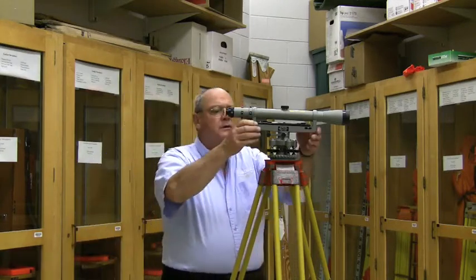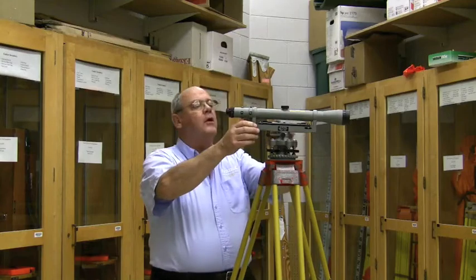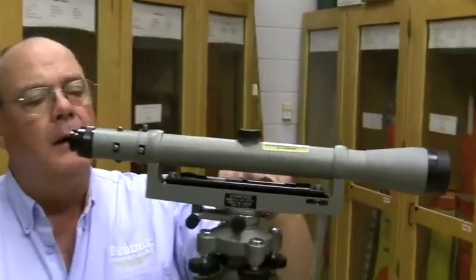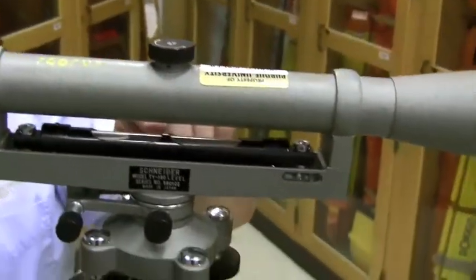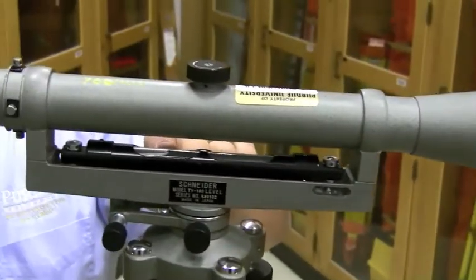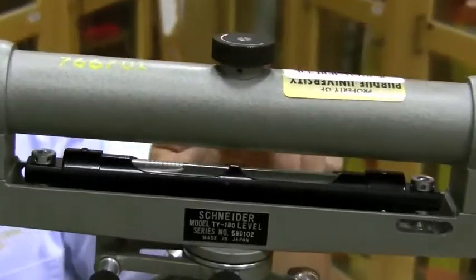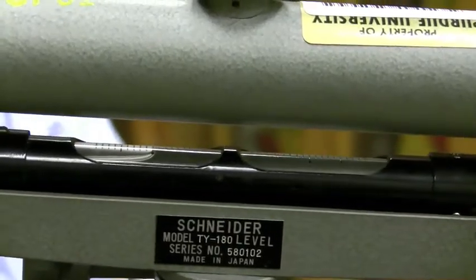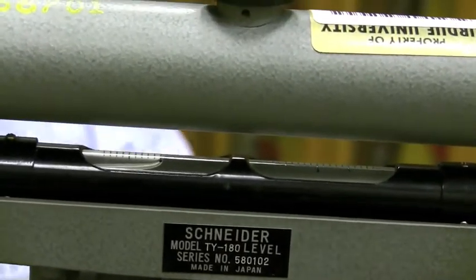These instruments are still widely used. It has a very large straddle bubble — we call this a straddle bubble. This bubble is extremely sensitive; it is very long, not cambered, it's a flat tube of glass filled with oil, and the bubble is very sensitive when getting it level.